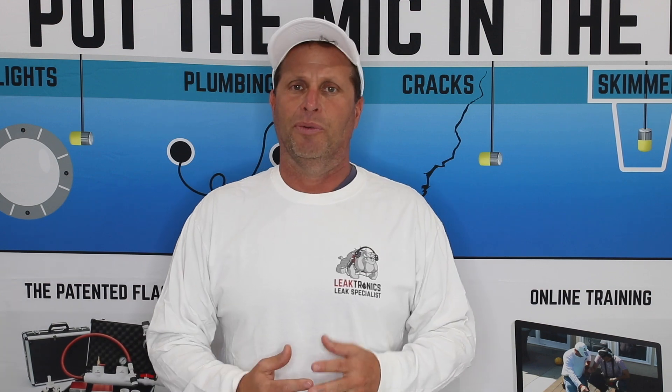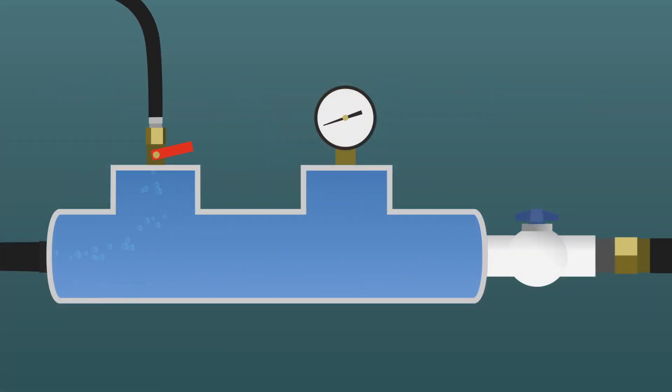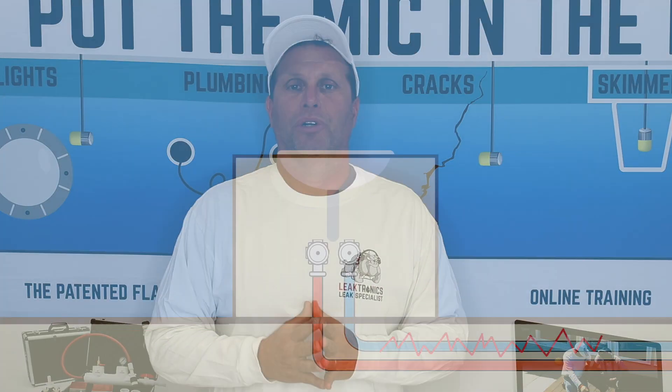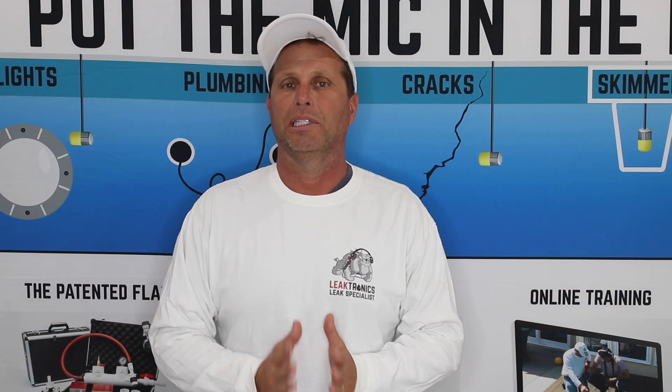We always want to back ourselves up, so if we hear it that way, the next thing we want to do is pump air into that line. We're going to explain why we don't want to inject air in the area where we're working. The reason is introduction noise — the sound of air running into that pipe — which can totally throw you off when performing a leak detection.